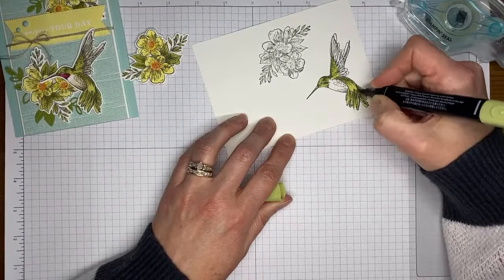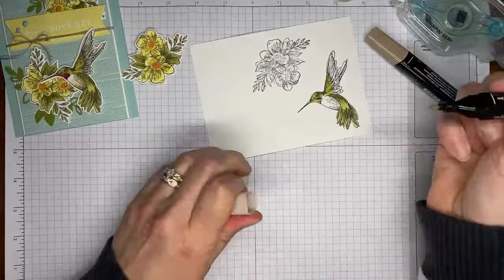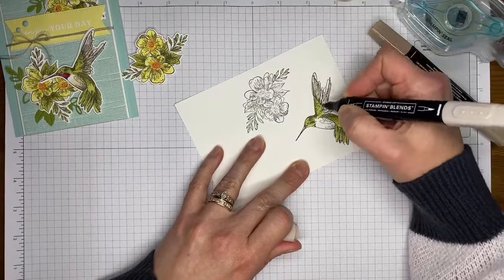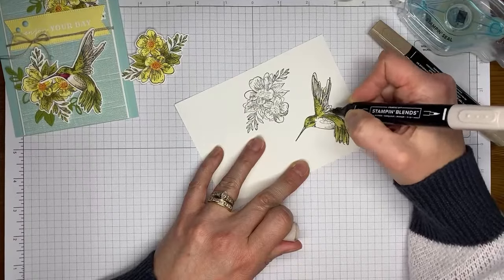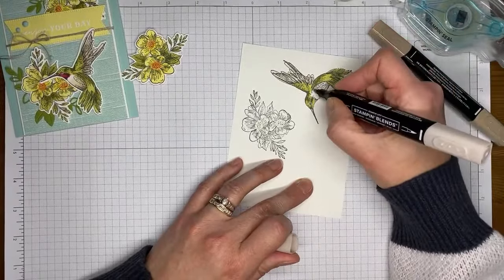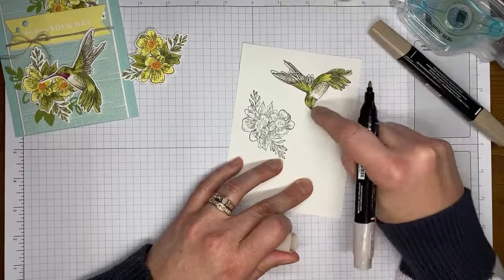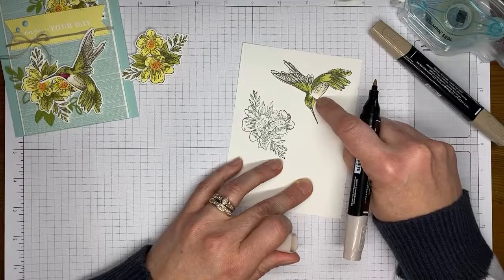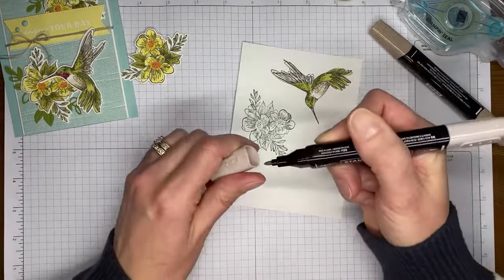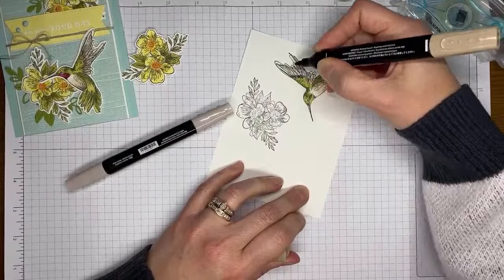The next color I'm grabbing is Crumb Cake, using that for the ends of the wings. When I looked at photos online they looked like they had a little bit of brown through the wings, so feel free to correct me if I'm wrong. I'm also coloring the little belly of the bird with Crumb Cake. It looked like there was a little spot of white on their bellies, so I left a little spot of white — whether that's right or wrong I don't know.